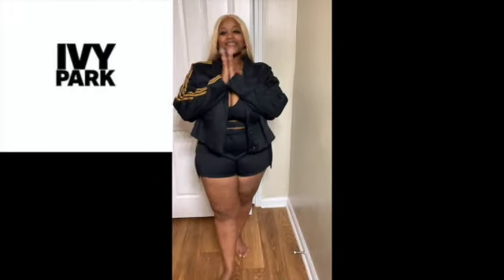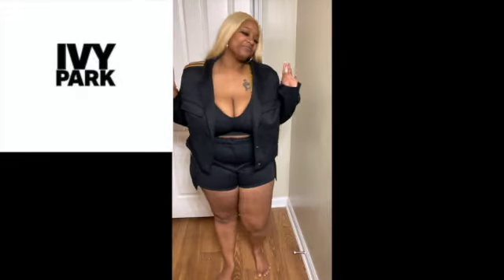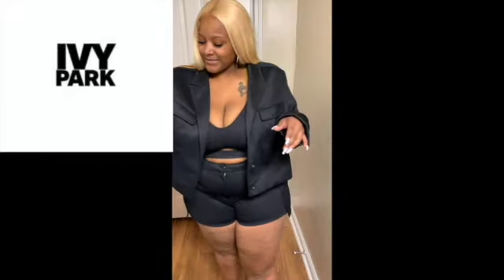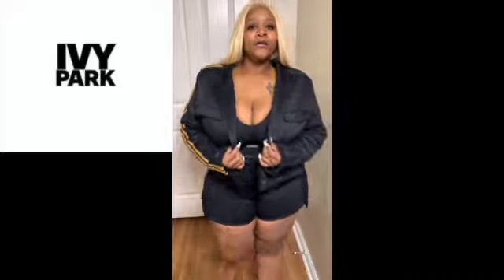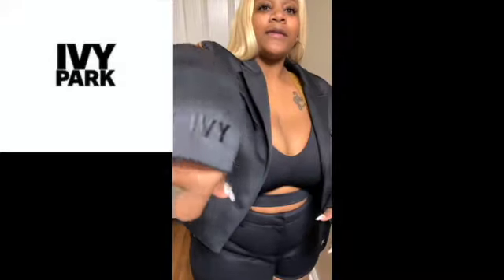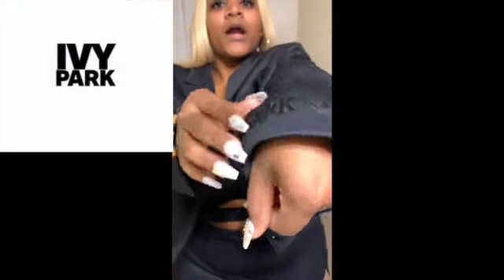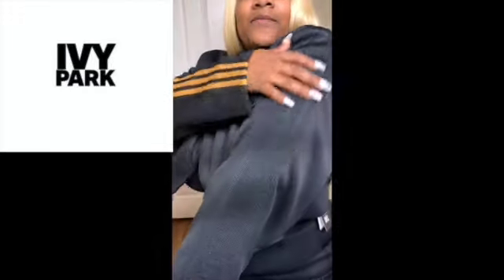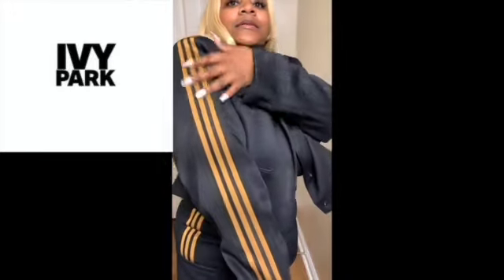This is my favorite out of everything — this one is my favorite. You can dress it up, and I'm definitely going to dress this up with some fishnets and some black boot heels that go to the knee. Let me first tell you about it. This is the short suit. It says Ivy Park on one side and the Adidas logo on the other side.